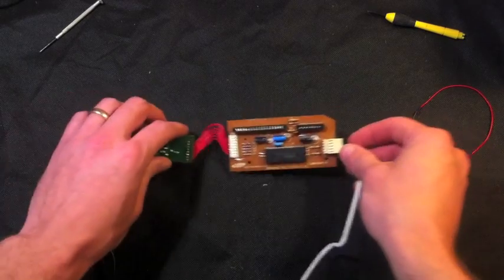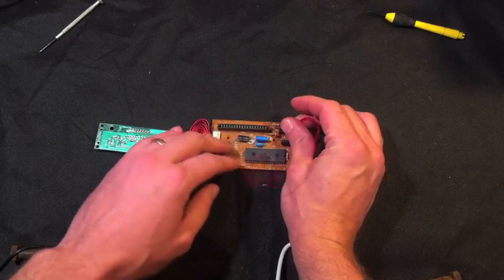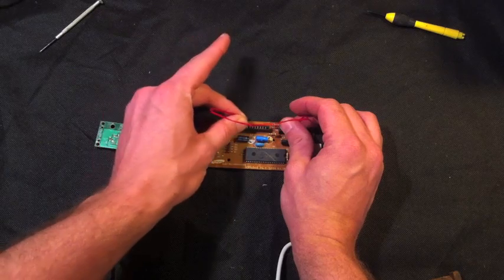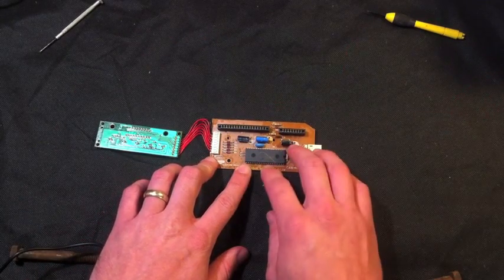Simply plug it into your computer, run some software — I'll link it in the description — and bridge some of these to see what the software says is being pressed. You can find the keys that you want, label them, and attach buttons to them to make external buttons.